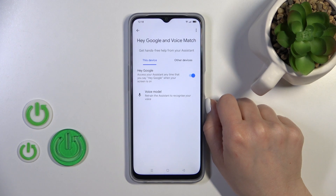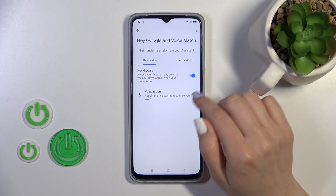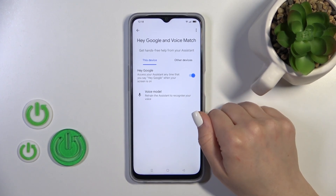Just click once on the switcher and after that we'll see that the Hey Google option is successfully activated.